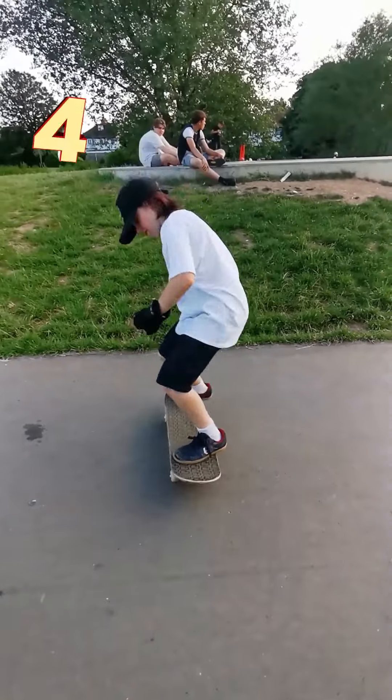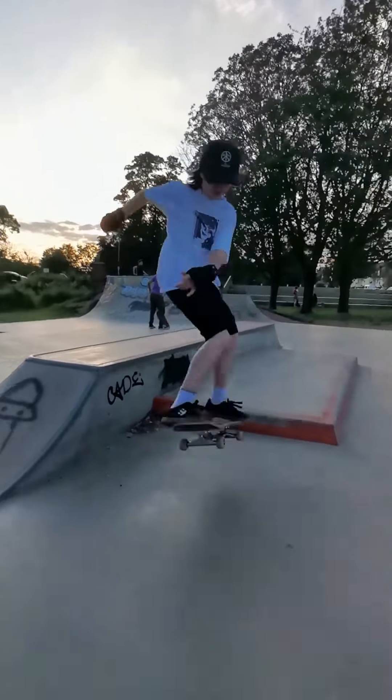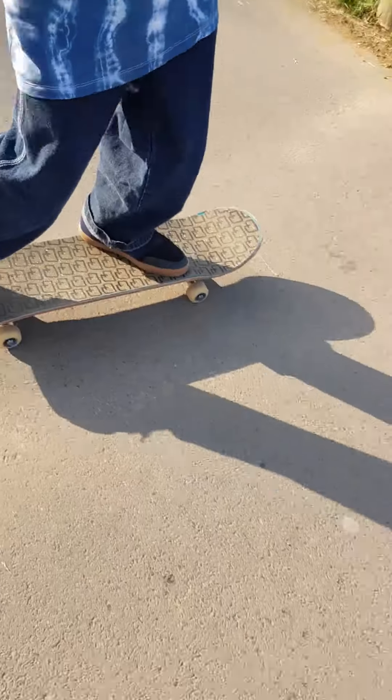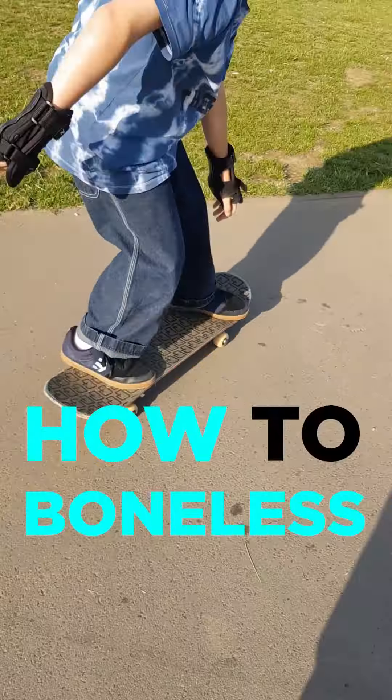Sometimes it helps to visualize the landing. Good luck and have a great time — I'll see you next week. Hello, my name is Noah and today I'll be teaching you how to do a boneless.